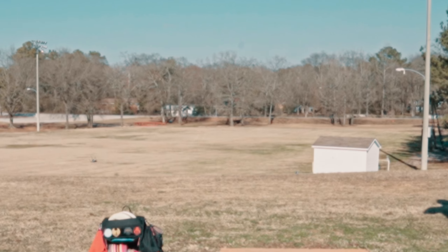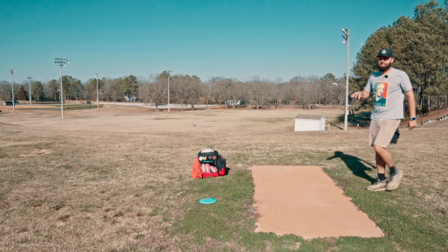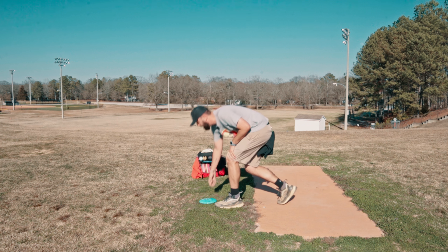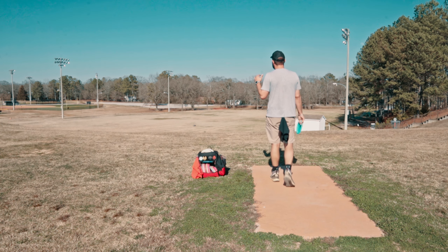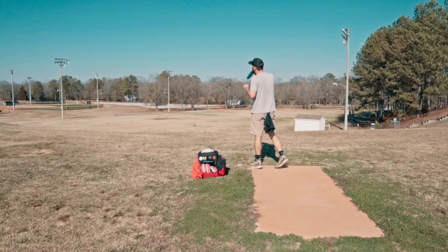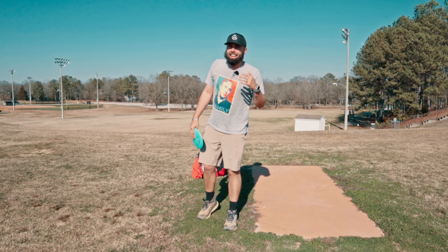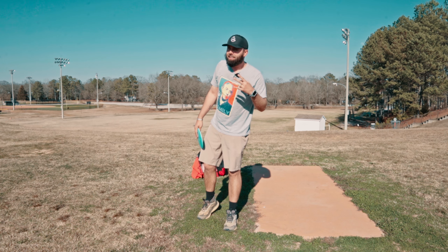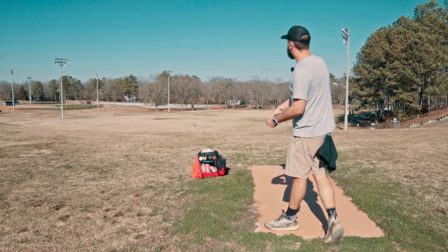We put it on a lot of hyzer and it never flexed out of it, so going flatter with the white one. Get her over on some anhyzer, and that Vibe doesn't come out of it — nice. If you're looking for that understable option, what's interesting is that the brown one is definitely more overstable. Hooligan said they have four blends coming so anyone can find the type of Vibe they're looking for.